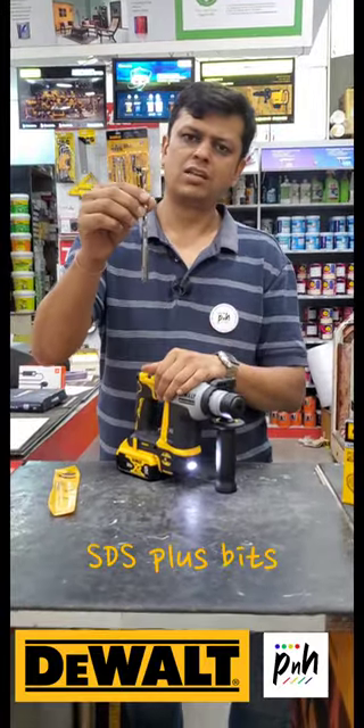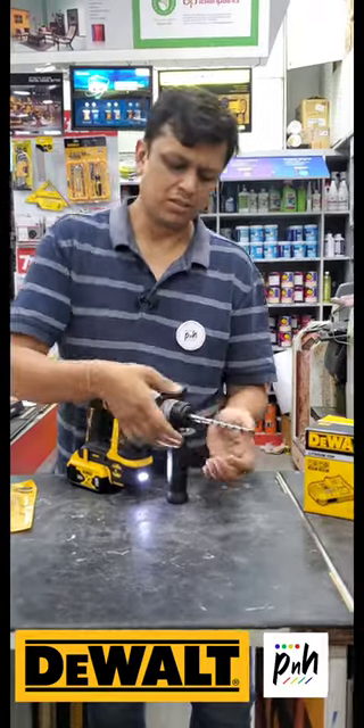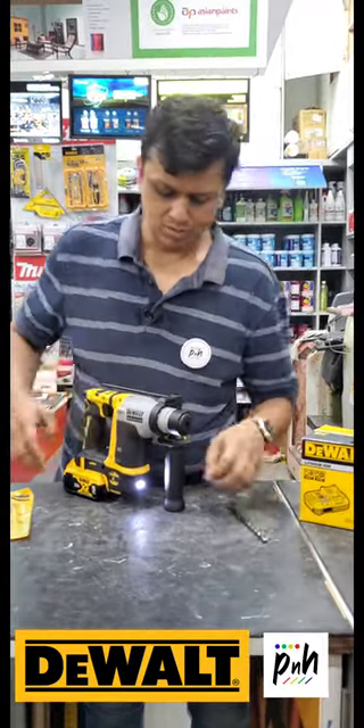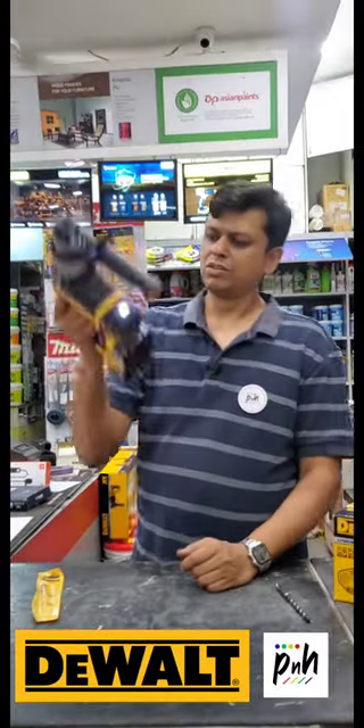You can use any standard SDS hammer drill bit. Just pick it in and it locks in place. When you want to remove it, just pull back the chuck and remove it. This tool will be really useful in overhead applications since you can simply use it with a single hand.